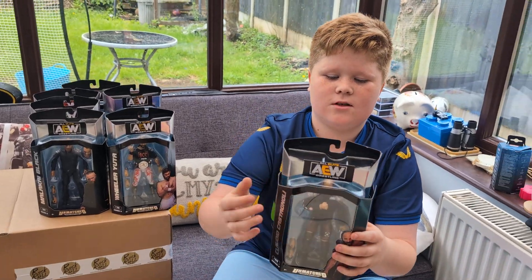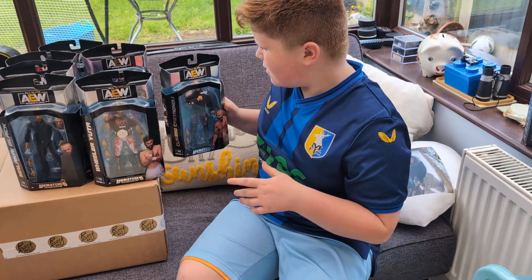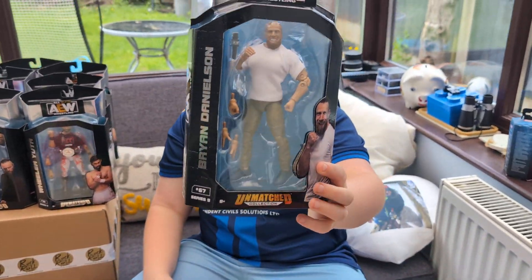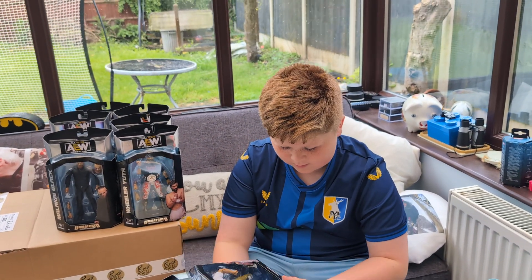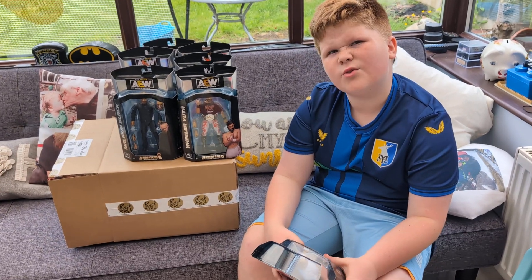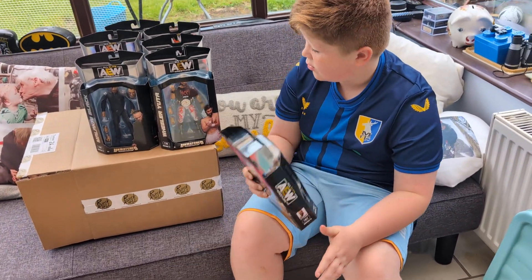I like this one because it's actually got threads on it - I think that's a Moxley one that's got the thread. You want to know the strange thing? Look at the bottom of his box - the front bottom, it's gold. None of the others are gold. I don't know why that's there. Just Brian Danielson's, maybe.